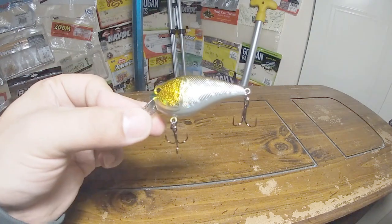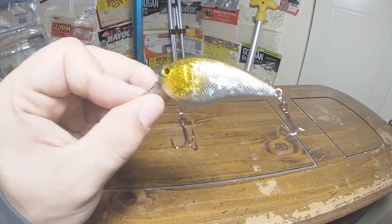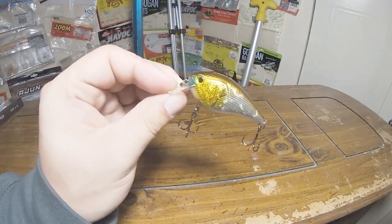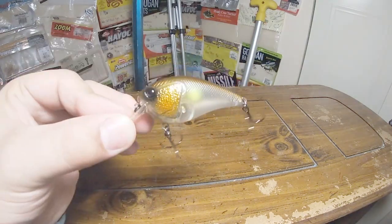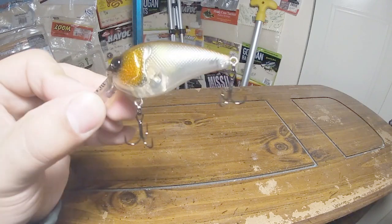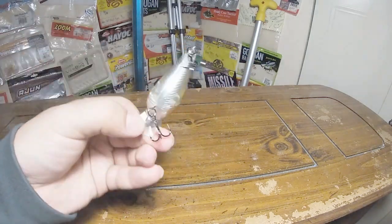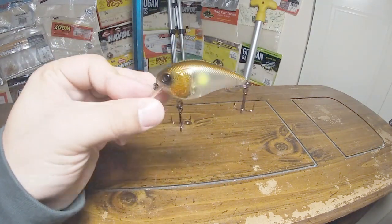On the almost entire opposite side of the spectrum, we have this super shiny Gold Flash color — super gold and super flashy as the name suggests, with a little bit of blue by the nose. That should be great for really sunny days and reflect a whole bunch of light. Then we got Ghost IU — just like a super natural baitfish color with a little chartreuse dot on there, some gold around the gill plate and on the back. Super natural, very translucent. I really like that for super clear water.